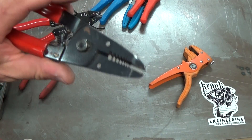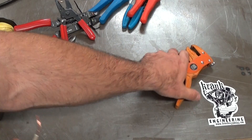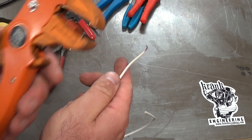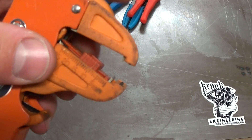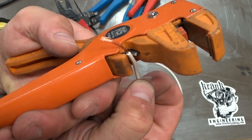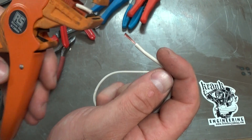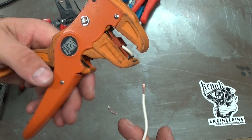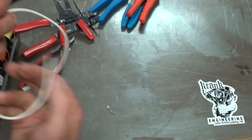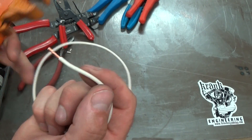My favourite wire strippers are these ones from RS Components — maybe 30 bucks, but they'll last a lifetime. You can adjust the jaw to set the length of wire you want left exposed. It also has a wire cutter built in. You just stick the wire in up to the jaw and pull — there's the insulation off and there's the stripped end. From a stripping perspective these are my favourites because they're really fast, really accurate, and repeatable. If I want 10mm of stripped wire, every time I do this I'll get 10mm.